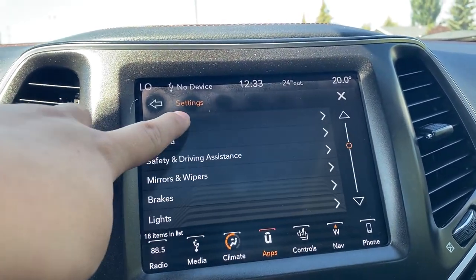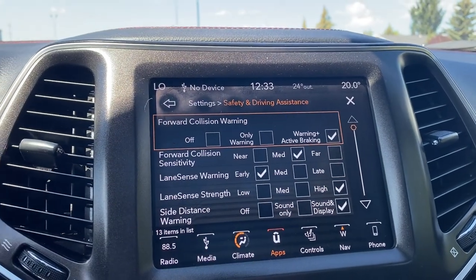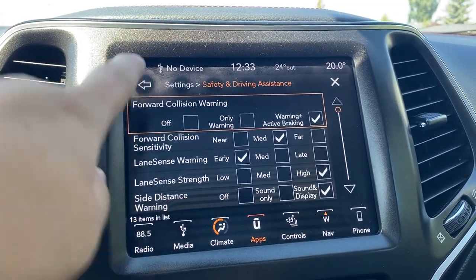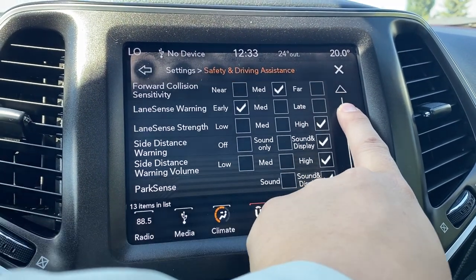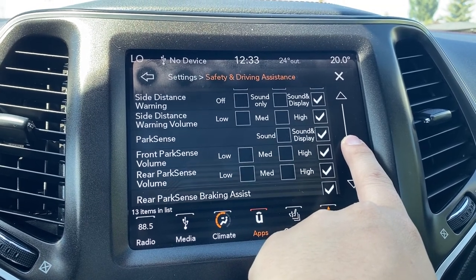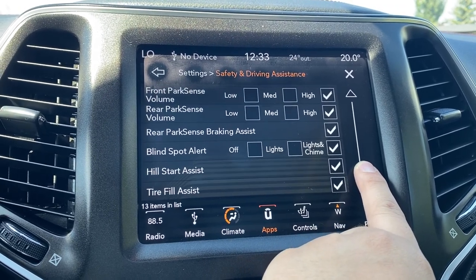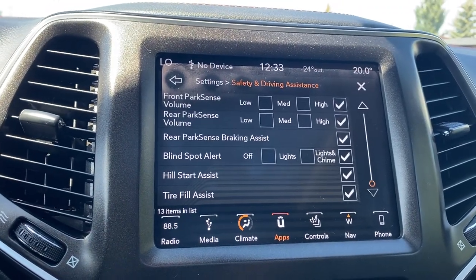Let's look at some of the safety features on this unit. We do have forward collision warning as well as adjustable forward collision sensitivity — you can customize it however you would like. You have lane sense warning, lane sense alert, side distance warning and volume control, parking sense front and rear, rear park sense braking assist, blind spot alert, hill start assist, as well as a tire fill alert.